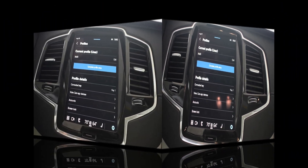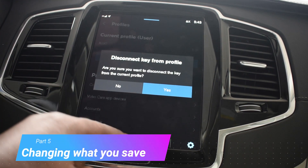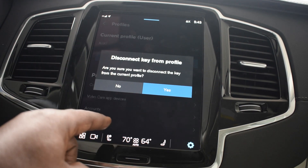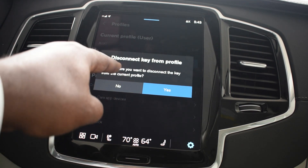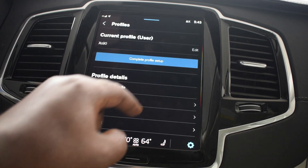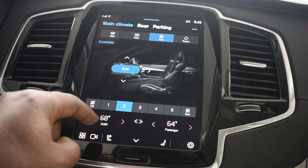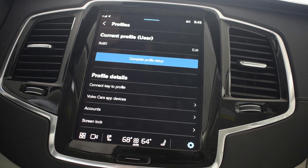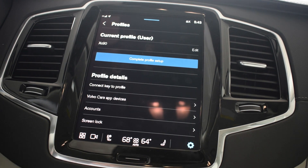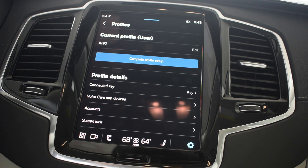So if you want to change something — say I want to make my temperature higher or lower — since everything is saved right now, I want to disconnect the key from the profile. Press yes, make my changes to whatever you want it to be, and then come back to Profiles. Make sure the key is in the key reader, make sure the other key is not in here. And that's it — that's all you gotta do to set up.